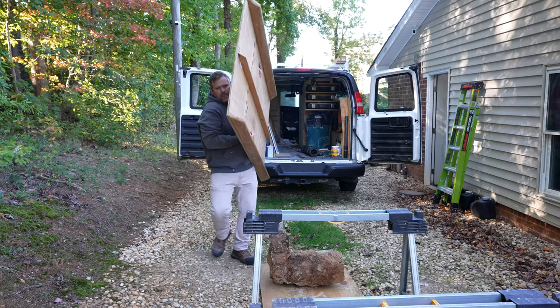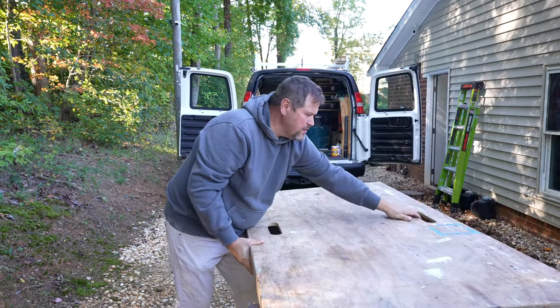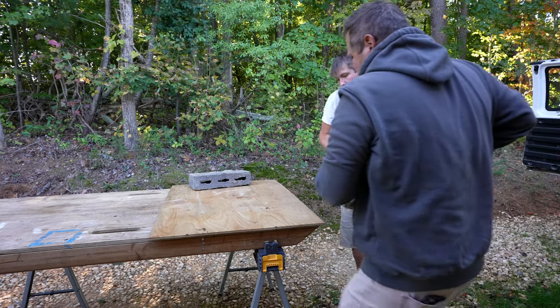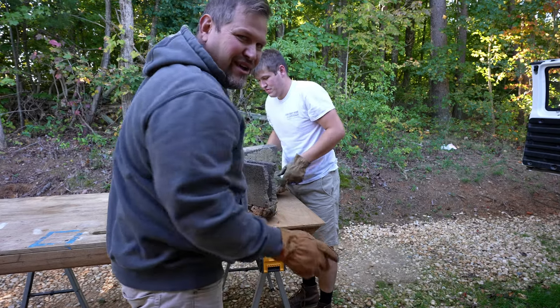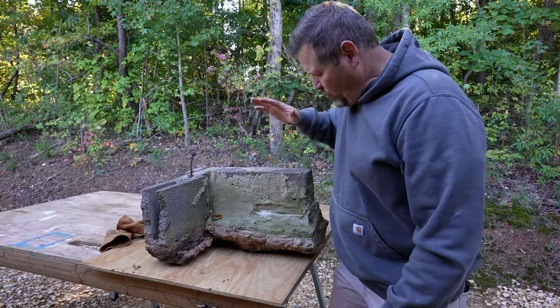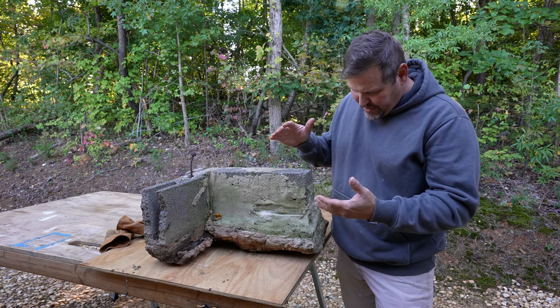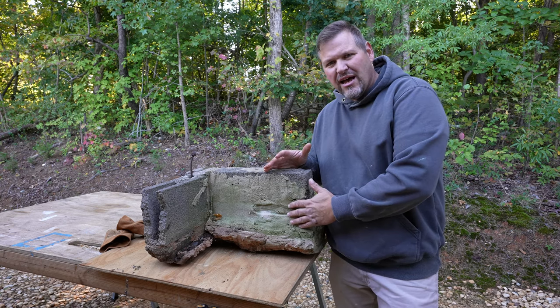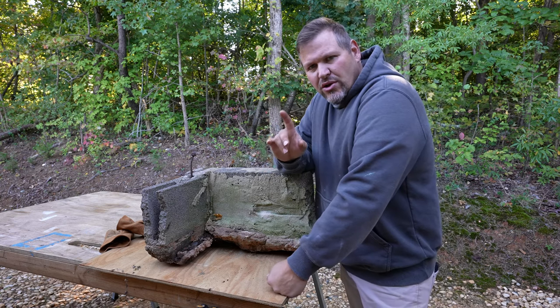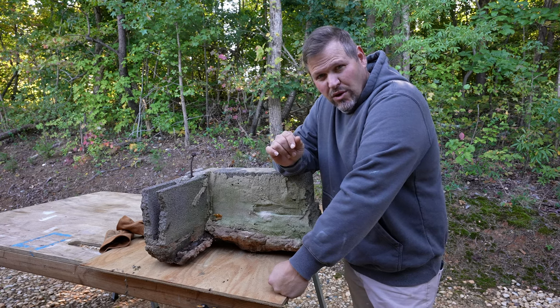I've got to get a work table set up. Let me show you what we're messing with. What we have here is a 4-inch solid block. We've got mortar here so it's on level. So you're going to really see why what I've come up with is going to work pretty good.